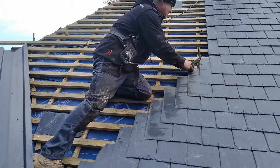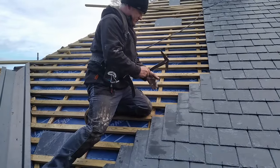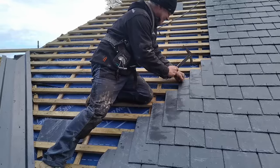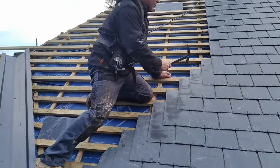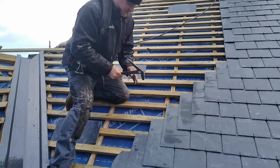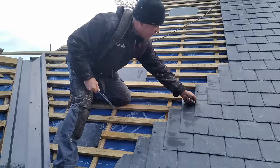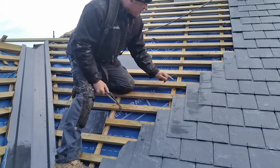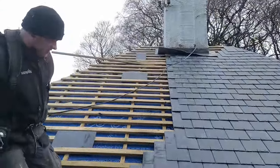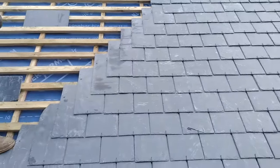There's a 100mm slate hook. I've got 400mm slates. So if you take off the headlap, which is 100mm — which is your slate hook — that leaves you with 300mm. Divide by two, so these batons are on every 150mm. And it's as simple as that. You just go down, then you go back up again.